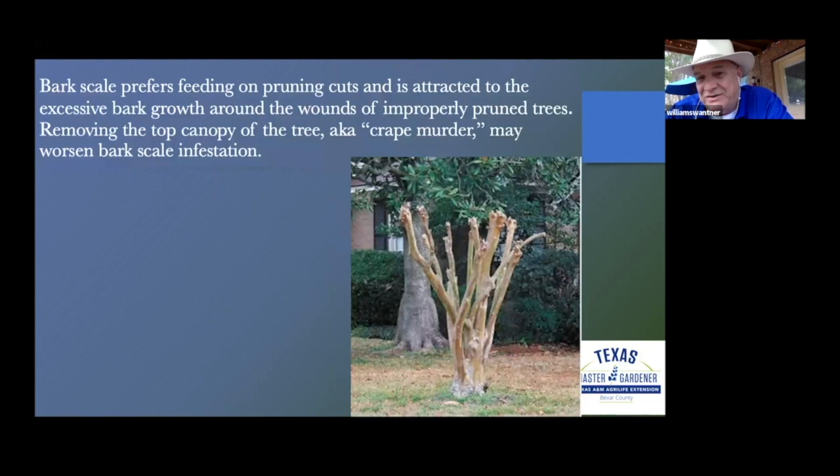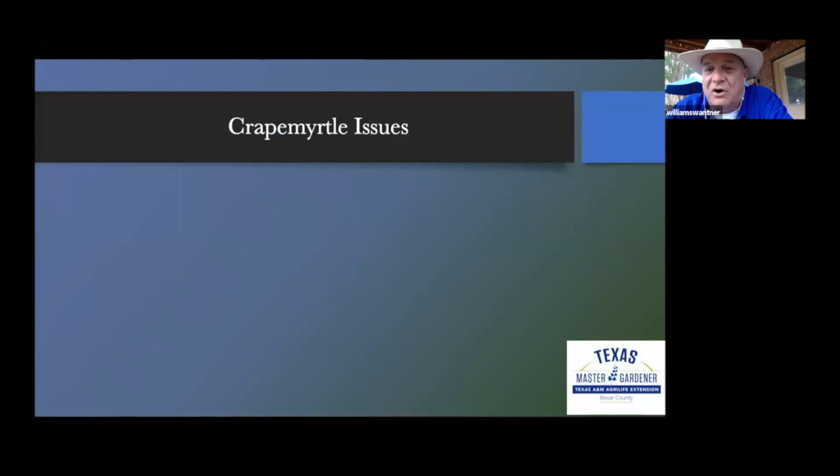This is not what we want — this is what some of the trade call crape murder. When you cut a tree like that, the limbs that grow out of the cut are going to be inherently weaker. If they grow to any size and we have a storm of some substance, those will be the first ones to break. Also, when we wound the tree like that, it can encourage the crape myrtle bark scale to find a place to call home.